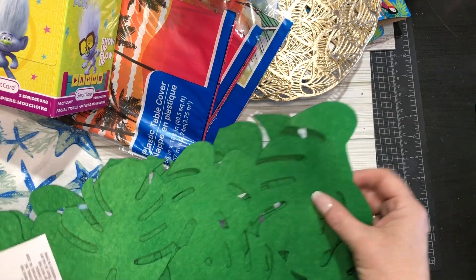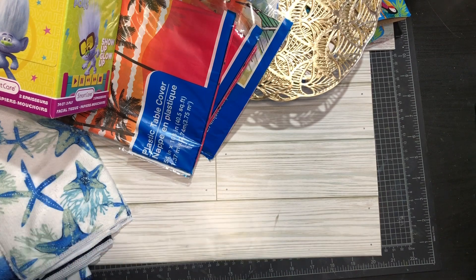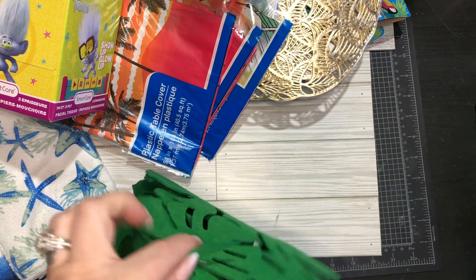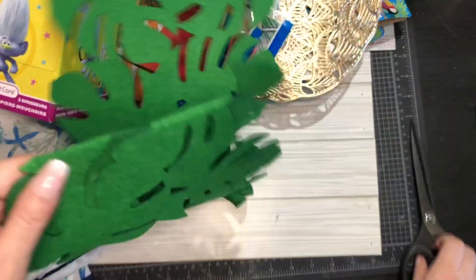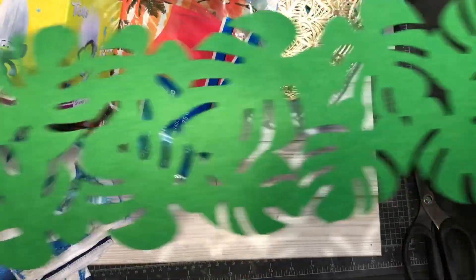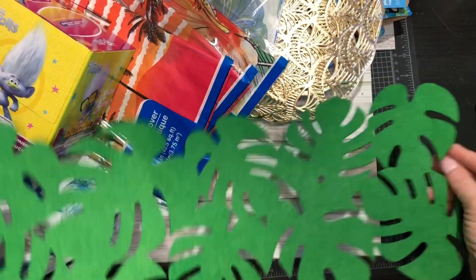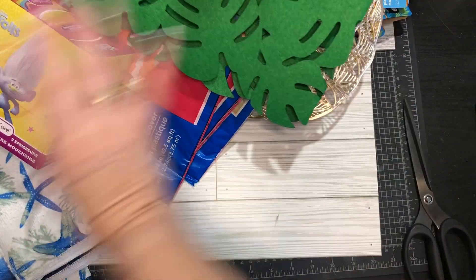For my dining room table I got this table runner — it's three feet long. I didn't read the description, so I should have grabbed two. They had it in pink, yellow, or green. I can find somewhere else to put it or grab another one at a different Dollar Tree. It's just a felt little thing but it's summery and I like it.